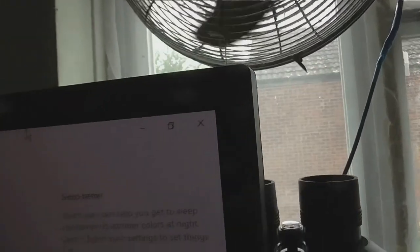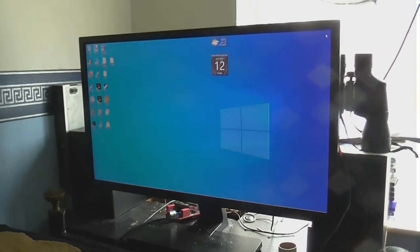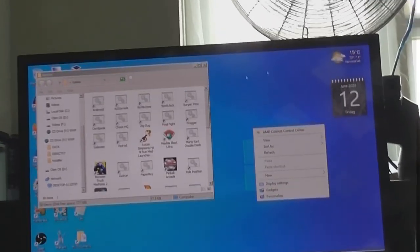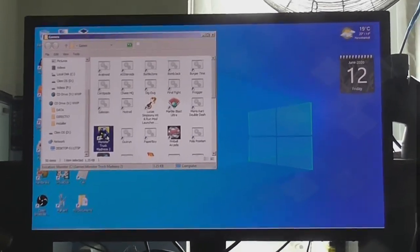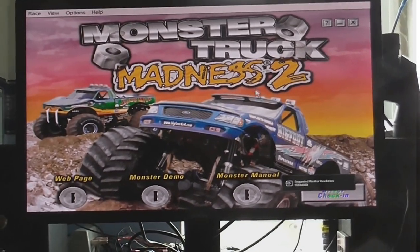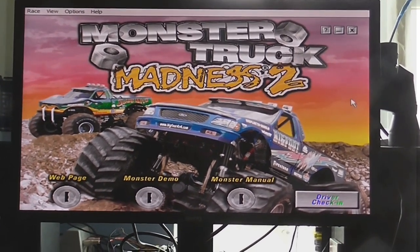Turn the overscan off — now I can see the buttons again. So let's finally try this out with some games. First we're going to try out Monster Truck Madness 2. I have a glide wrapper for this game because a lot of the older games need it. Thought we'd try something nice and lightweight. Let's see if this runs. We've got it — it doesn't have any sound for some reason. I don't know why. Let's see... I don't know why the sound isn't working. It might be putting the sound through the HDMI.